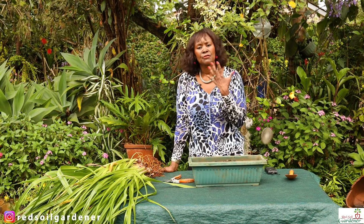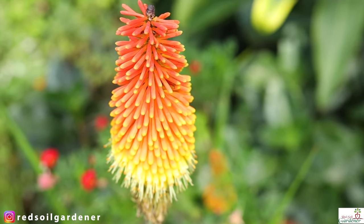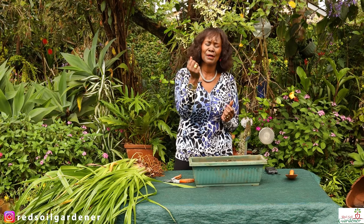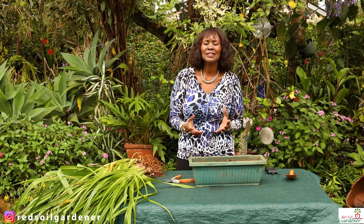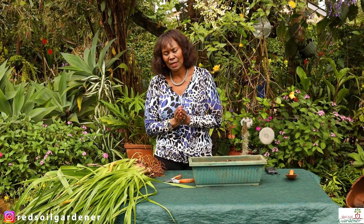There are over 60 different species of the red hot poker plant, and the plant actually originates in South Africa. The plant is all about the flower stem, which produces this conical-shaped flower that is great for pollinators, birds, and other insects — and it is just so spectacular.